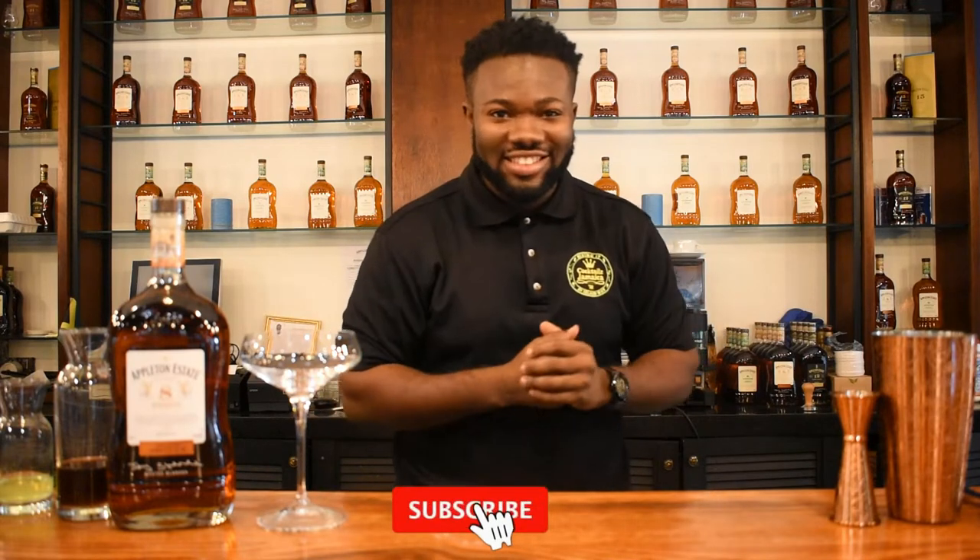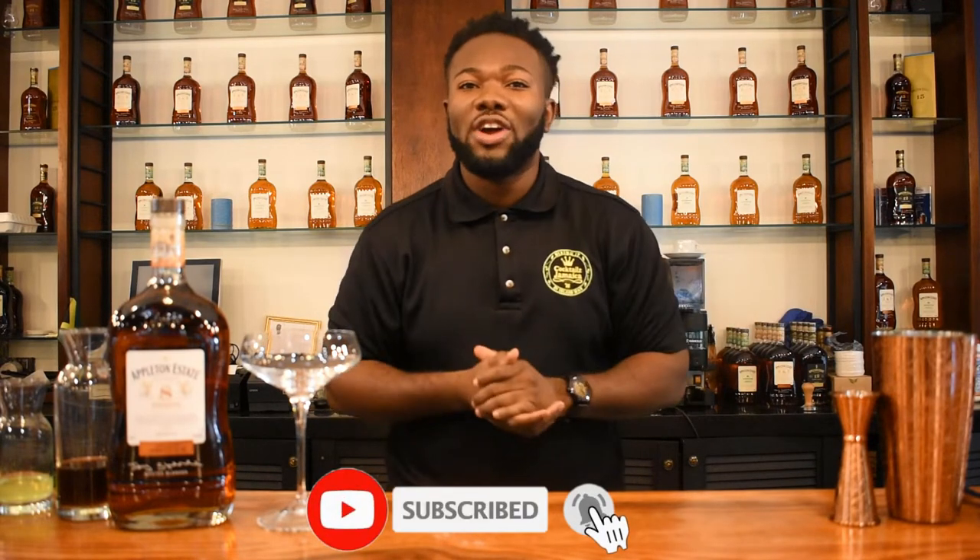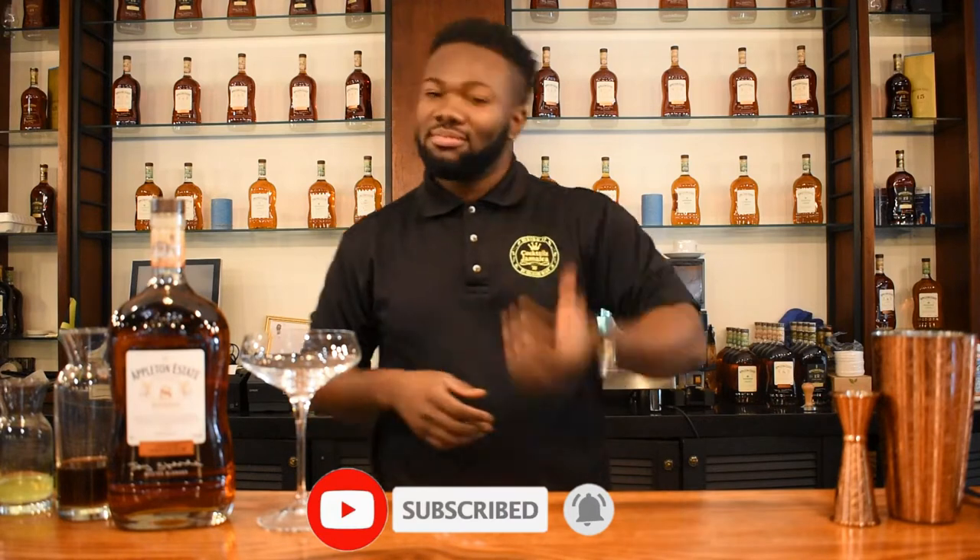I'm going to teach you about the drink today and show you the ingredients. But if you're interested in drink-related content, please subscribe, and if you already subscribe, just hit the notification bell so you are one of the first persons to receive the video whenever I post any.